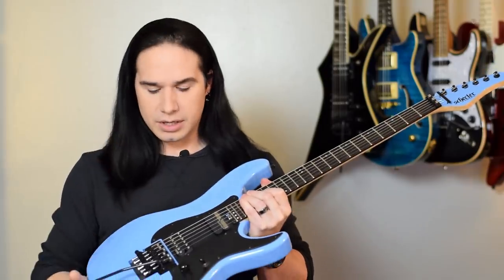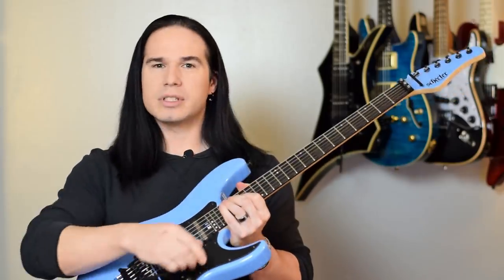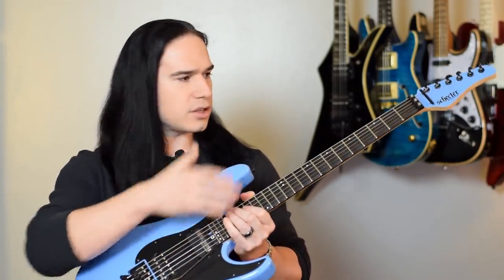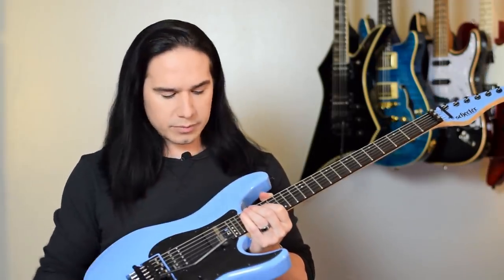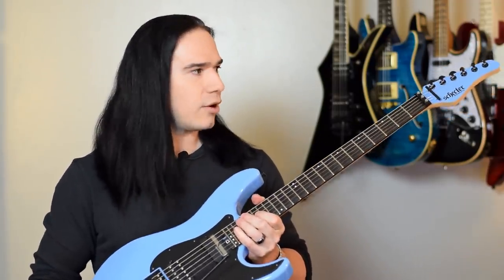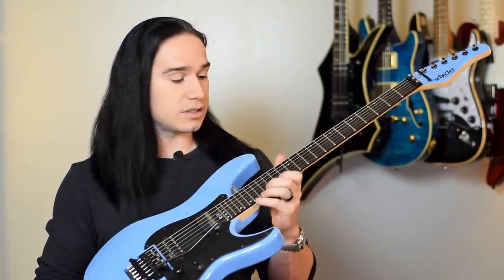Now remember, this is the guitar that has the Sustainer Electronics in it — the 1500 series Floyd Rose that Schecter is doing. 24 frets on an ebony fretboard, really nice big jumbo frets. I mean it was already a great guitar, but now I have a great guitar with a scalloped fretboard, and it's awesome.